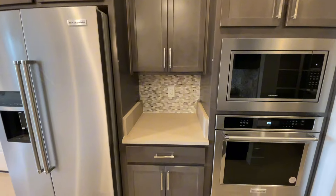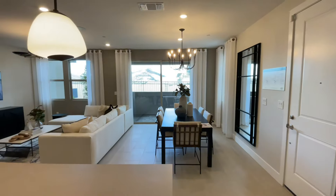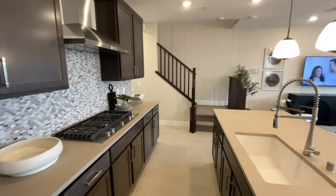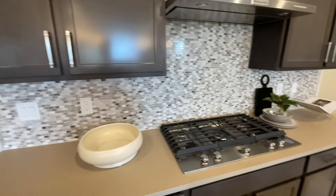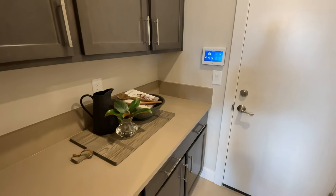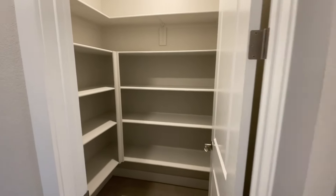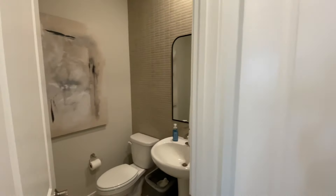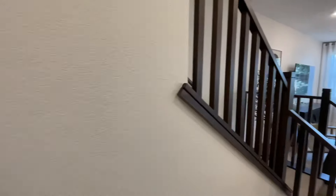Tile backsplash in here, quartz counters. Very nice upgrades — love the neutral tones. Over here is going to be your garage — you have an extra countertop and storage space with plenty of cabinets. And your walk-in pantry straight across. Let's walk around this corner where you're going to have your half bath with the pedestal sink. Coat closet right next door. And now let's head upstairs.